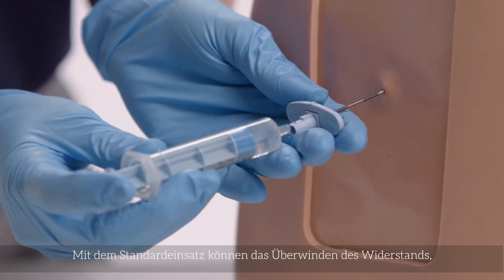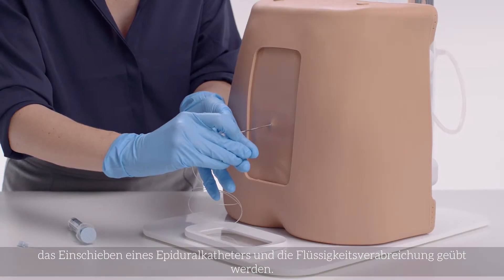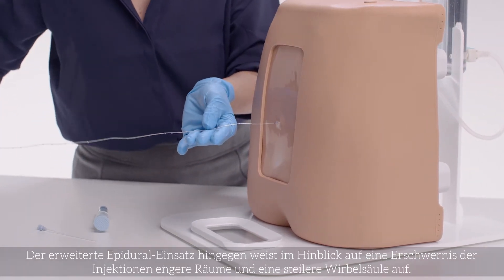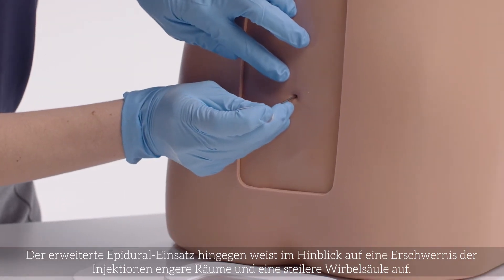The standard allows practice of the loss of resistance technique, threading of an epidural catheter, and administration of fluids. The advanced epidural inserts feature narrower spaces and a steeper spine for more challenging injections.